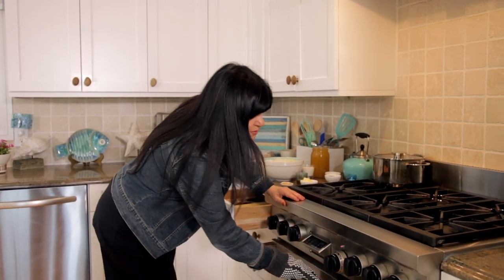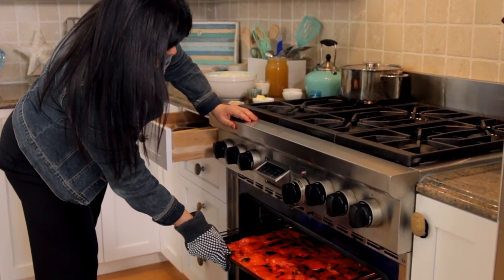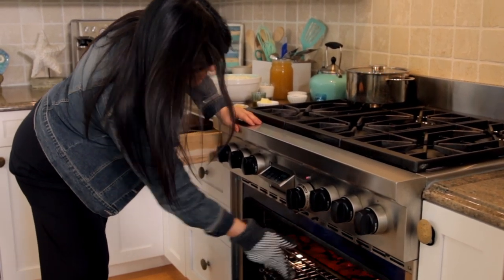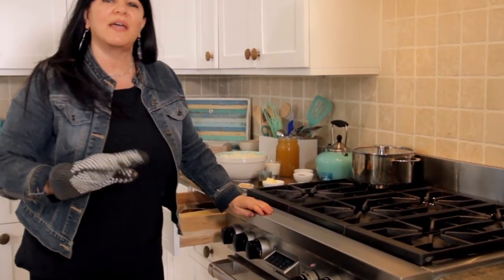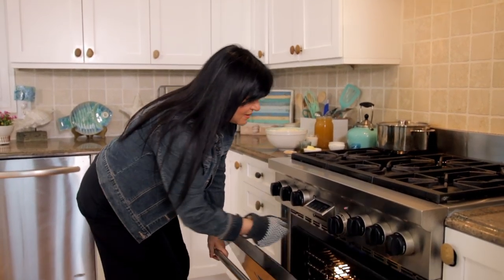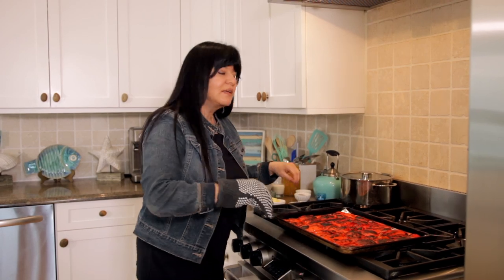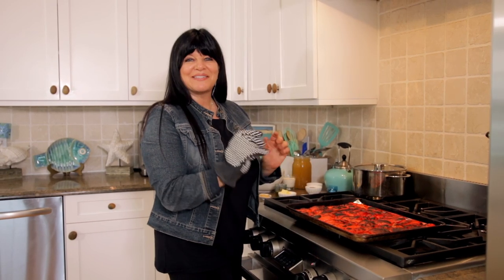Let's take a peek at our peppers to make sure they're cooking evenly. I'm going to give the pan a little rotation because a couple of them aren't browning as evenly as the others. You want to check on them halfway through — just give it a spot check, and if they're cooking unevenly, rotate your pan. They only have a couple more minutes to go, and then we'll be pulling them out.